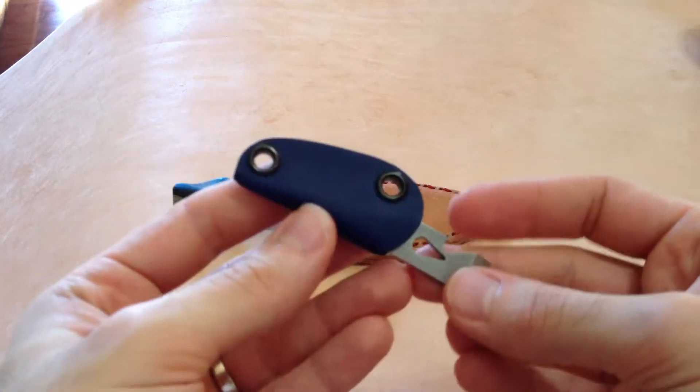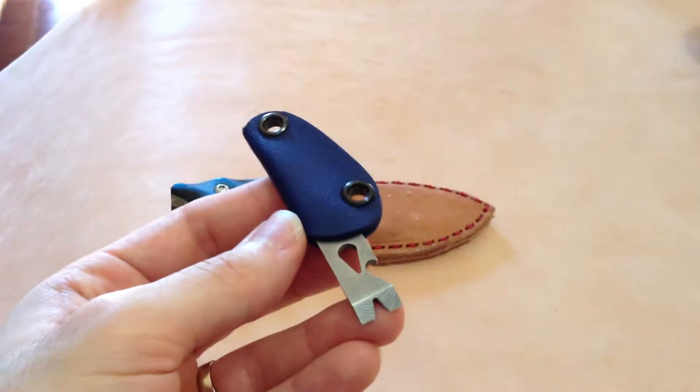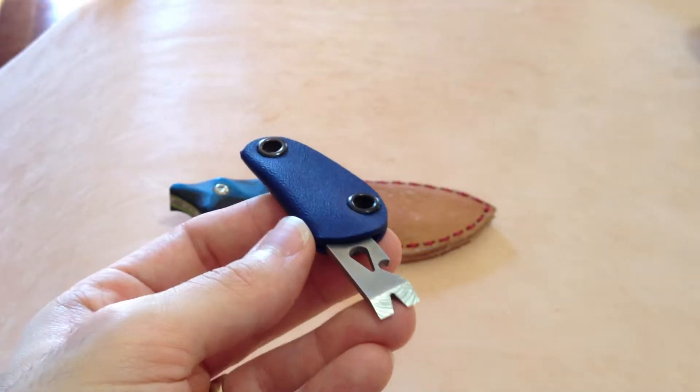Hey YouTube, Motor Missile over here. Thanks for joining me, guys. I just wanted to share real quick a small little video of Gavco's Wigadashi tool, which is a pry tool.